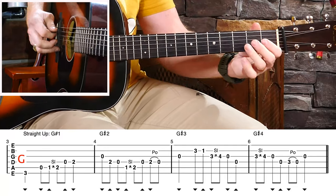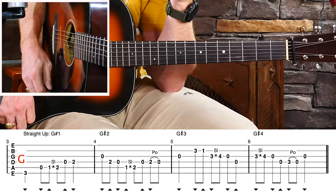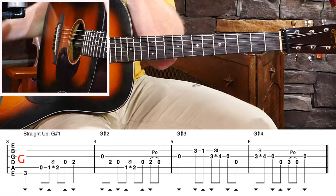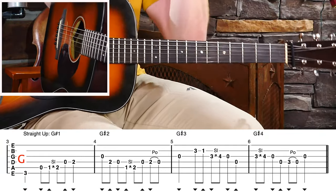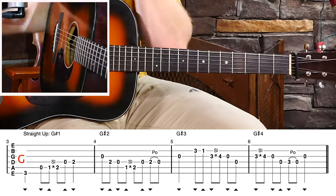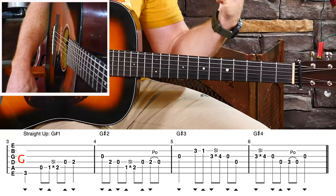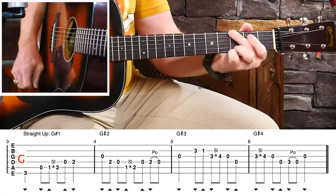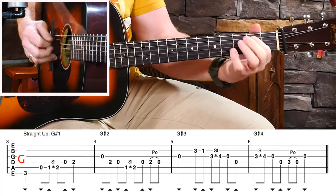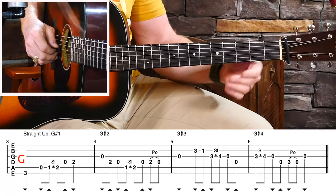So whenever you play that note, it kind of screams 'this is a G lick.' The same thing happens with C and D chords. If we play through our C major scale — one, two, three — there's that E note; it's not contained in a D chord and it's not contained in a G chord. Same thing for D: one, two, three — the F-sharp is not contained in a G chord and it's not contained in a C chord. So whenever we play those major thirds — and we might use the minor third, rocking into them or sliding into them — that screams which chord lick we're playing.